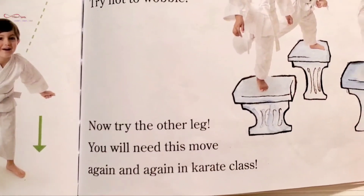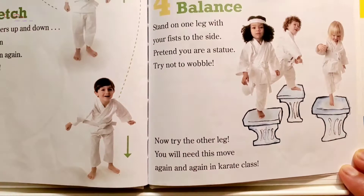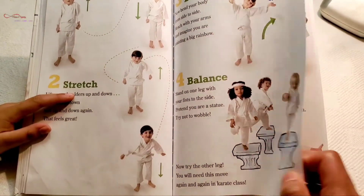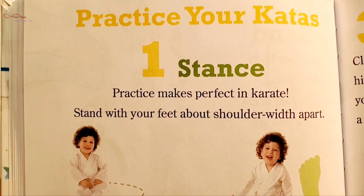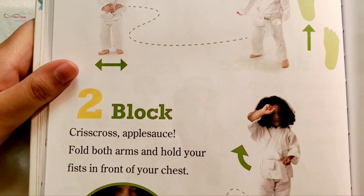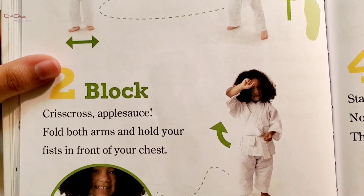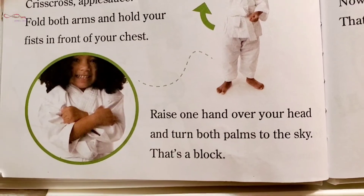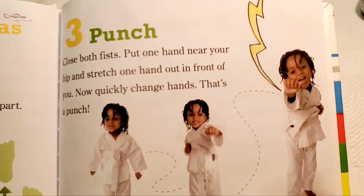Now try to lift up your leg — you will need this move again and again in karate class. Practice your katas. Stand with your feet about shoulder-width apart. Block one: Criss-cross. Fold both arms and hold your fists in front of your chest.